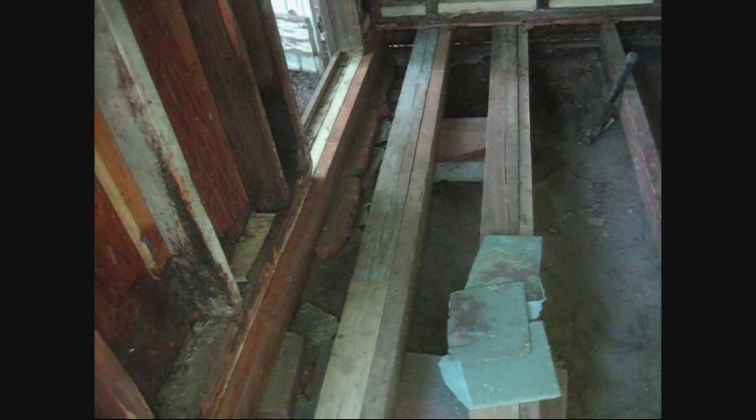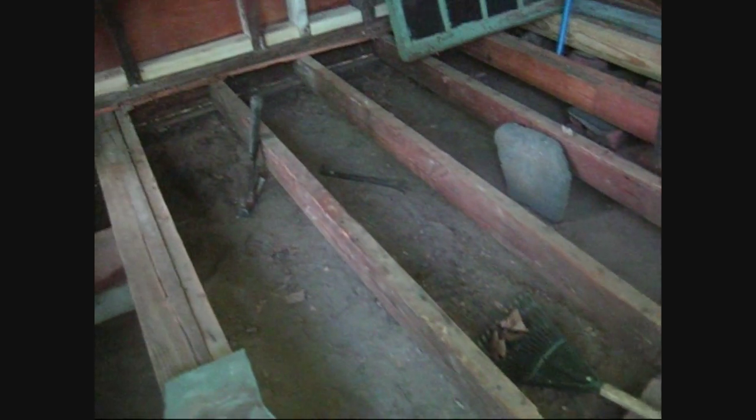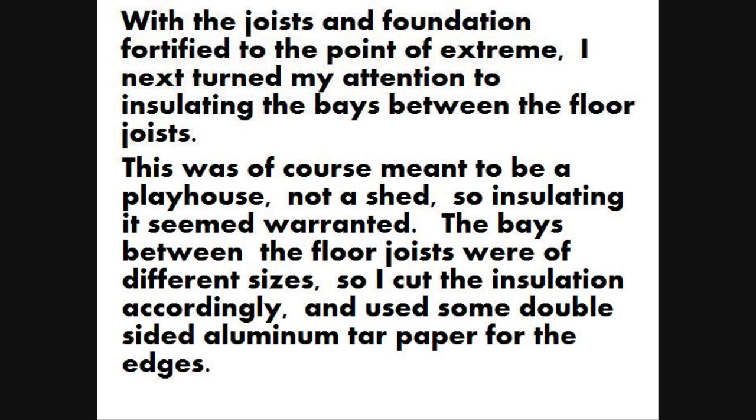It'll get stronger and stronger. This is called beefing up the floor. I don't like that spongy, mushy feeling you get when you walk over wood that is suspended like that, so I beefed it up and put a little foundation in. With the joists and foundation fortified to the point of extreme, I next turned my attention to insulating the bays between the floor joists.